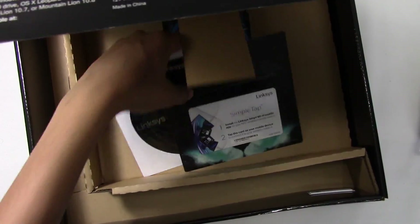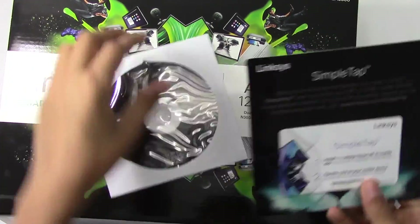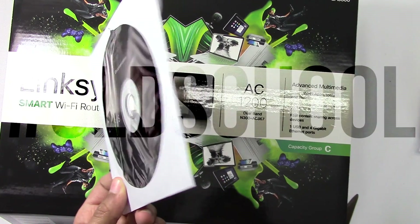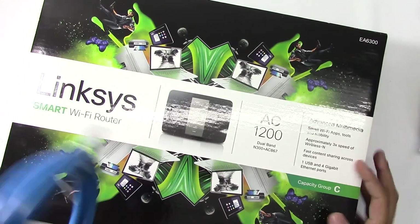We'll take a look at the router later. So this little tab here is basically an NFC card — you can tap this to your Android phones and connect to the wireless network. And then this is a CD, and this is a Cat6 ethernet cable for the gigabit speeds.